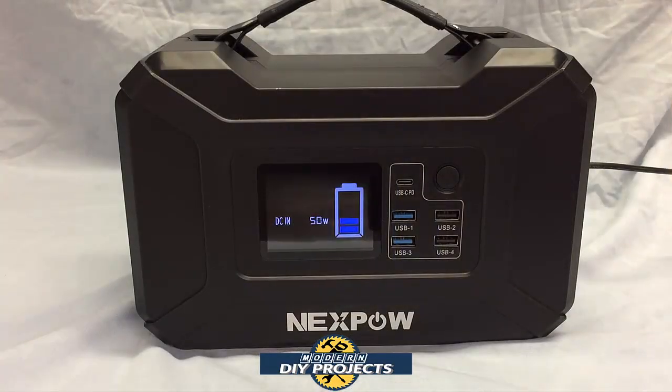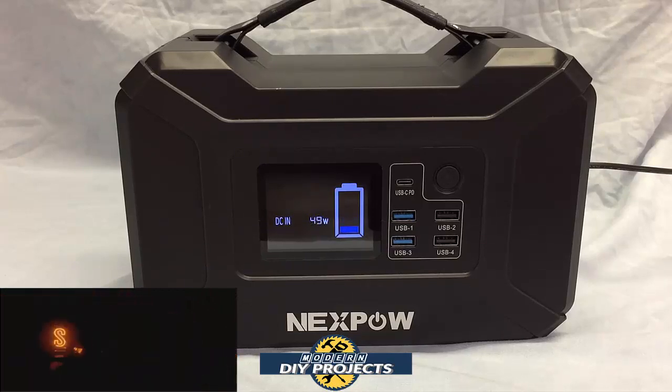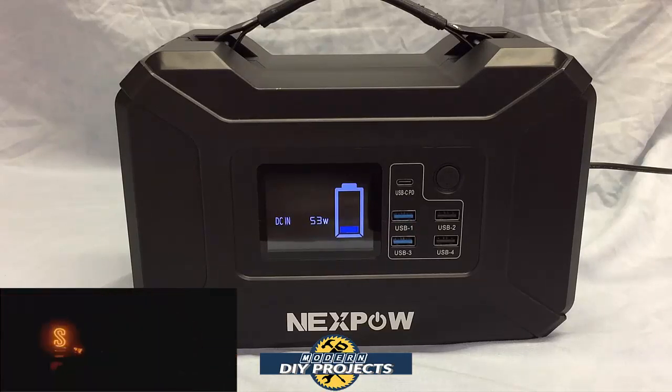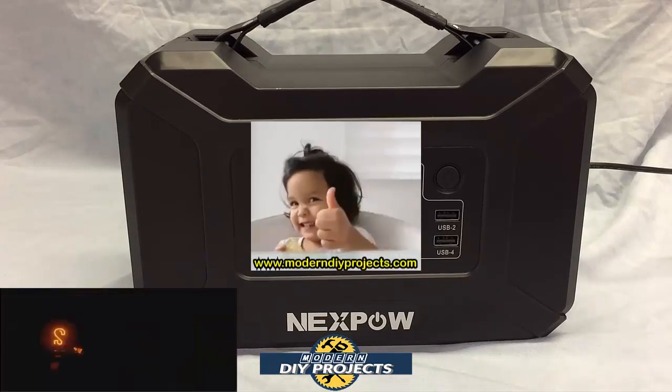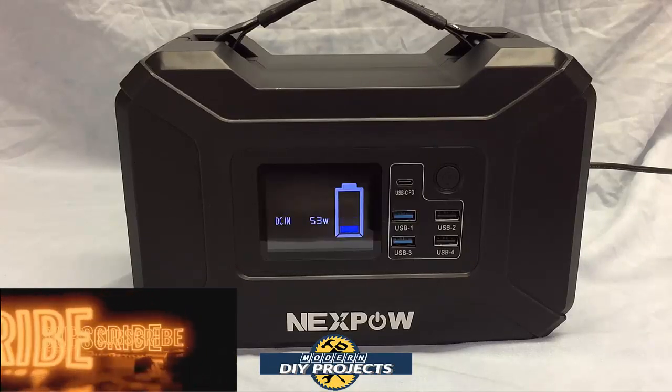There you have it — as promised, an alternative to the Jackery power station sold by Harbor Freight. If you want a compact, lightweight power station for short term emergencies or on the go when camping and enjoying outdoors with no power available, this is a good unit. If you're looking for more power, more connectors, and a cheaper price than the Jackery, check out their Amazon page for complete details. Hope you enjoyed the video — hit the thumbs up, hit subscribe, and I'll see you on the next one.